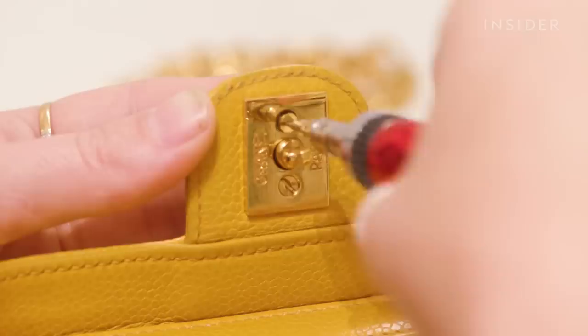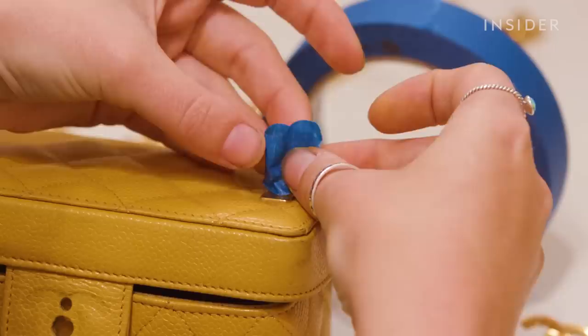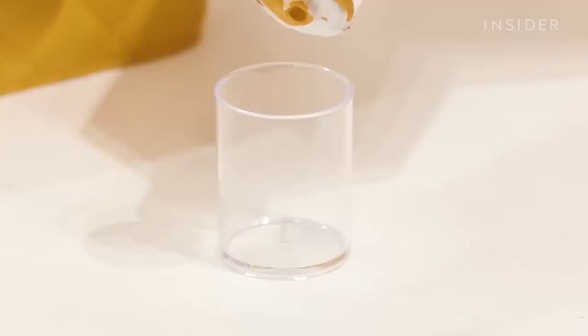Before airbrushing I'm going to remove the CC lock hardware using a small flathead screwdriver. This makes it much easier to get an even coat around the lock. Once I've removed that, I'm going to tape up the remaining hardware on the bag.